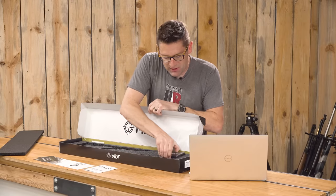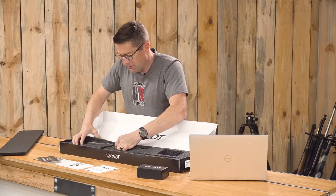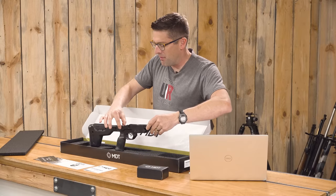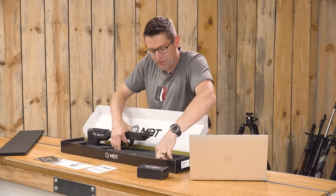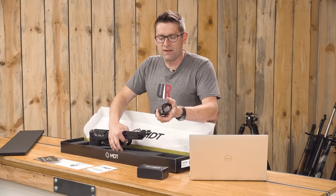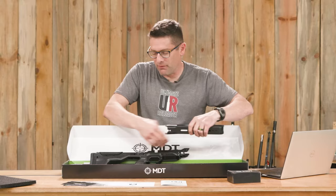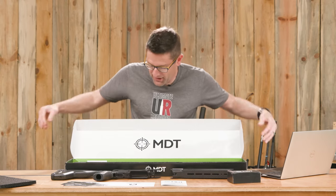Of course we have our printed materials. We've got the main portion of this system — the chassis system here, which is kind of the backbone and the folder. It comes in folder config and non-folding config, and there are two different fore-end options. This is the full-length Arca option. There's also a standard option where you'd use something like a swivel stud. This thing is so lightweight it's not even funny.